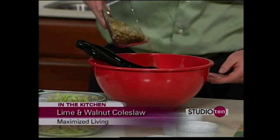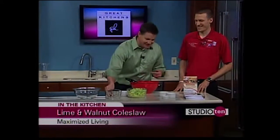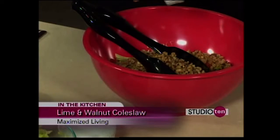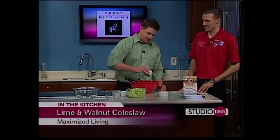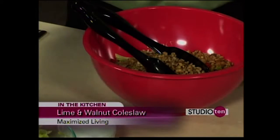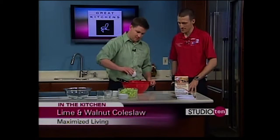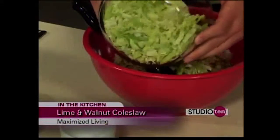So you get a little bit more crunch to it — this isn't going to be your soggy, wimpy coleslaw. That's salt, and then we've got olive oil and lime juice. That's going to be your dressing instead of mayonnaise. Go ahead and dump the rest of that cabbage on top — that's the lime juice — cabbage on top, mix it up and it's ready to go.